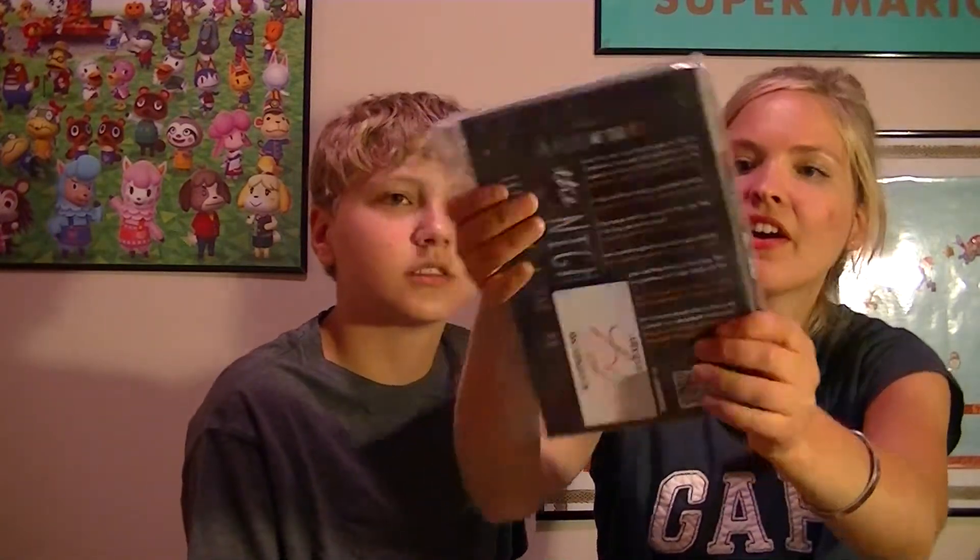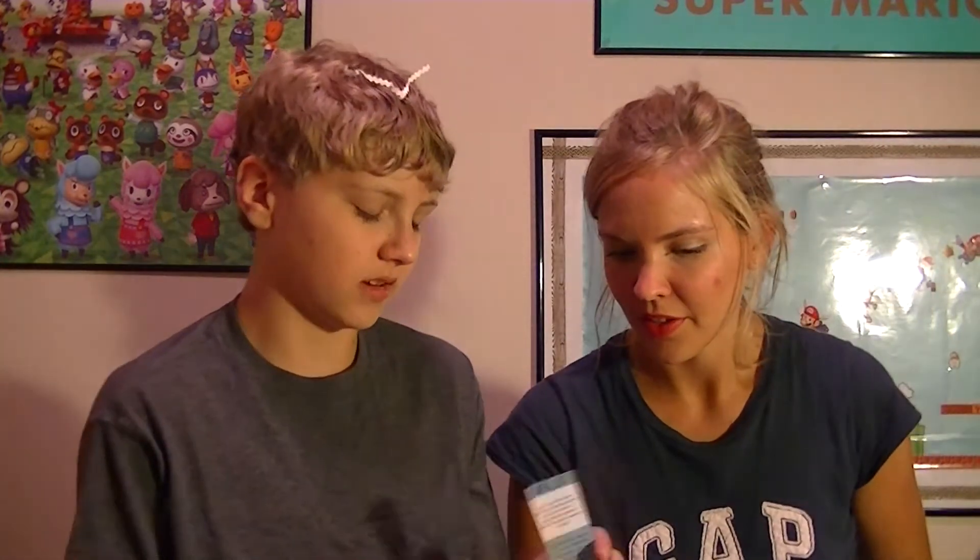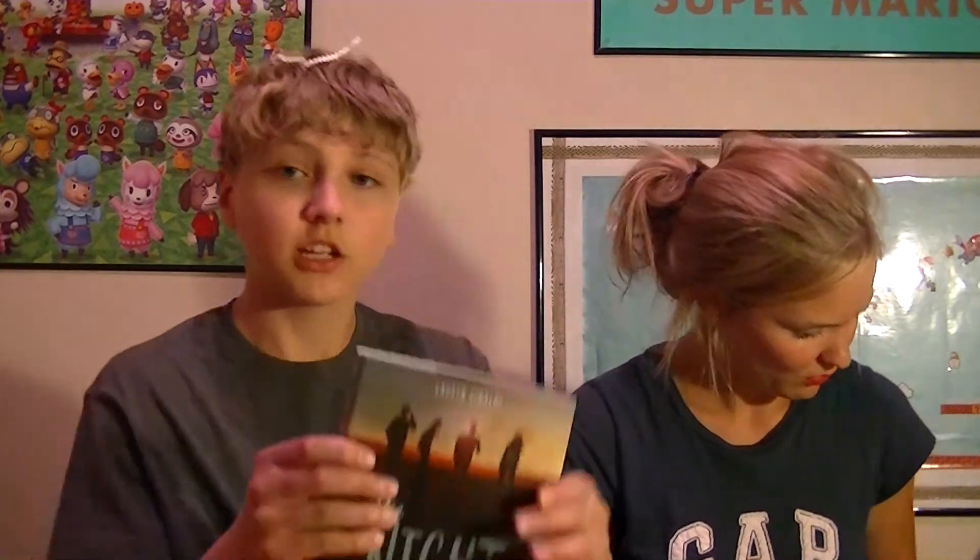We got a signed little piece of paper — you can see in the bag there's a signed thing. All the books have a signed thing and a bookmark. So we got a signed insert, a bookmark, and this is the book. I already want to read it. On the back is the synopsis. It's pretty normal size, about 300 pages. Oh, I love the smell of new books.